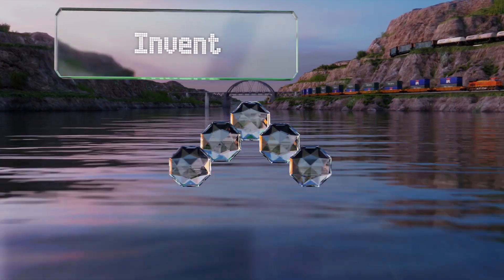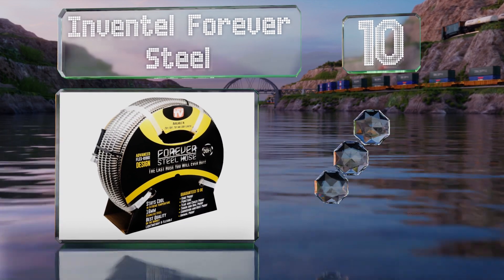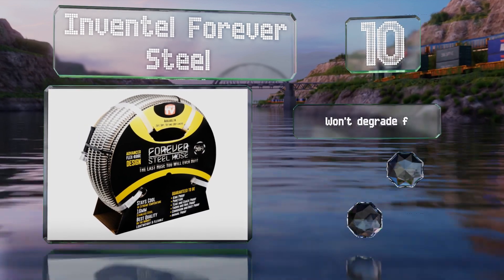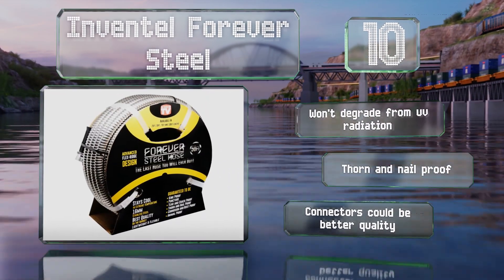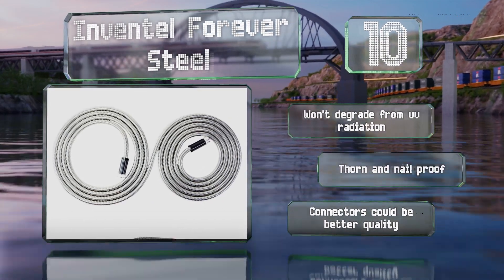Starting off our list at number 10, the Inventel Forever Steel is made with nickel and chromium for corrosion resistance, and features what the company calls a flex ridge construction that's supposed to aid in maneuverability as well as maintain a kink-free structure. It won't degrade from UV radiation and is both thorn and nail proof. However, the connectors could be better quality.